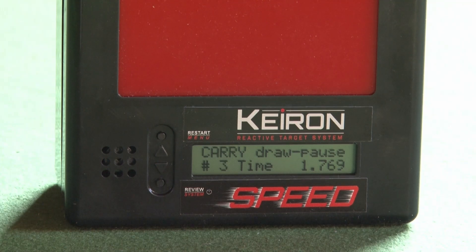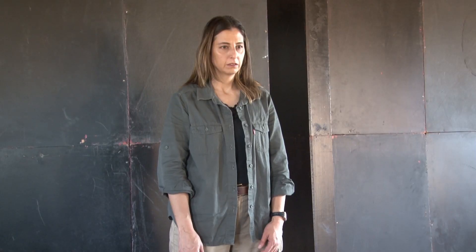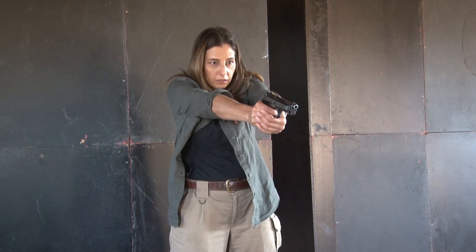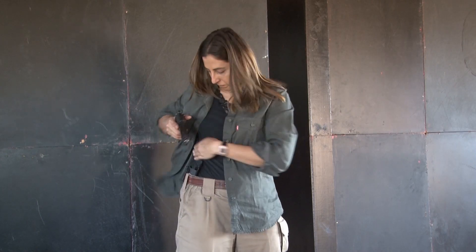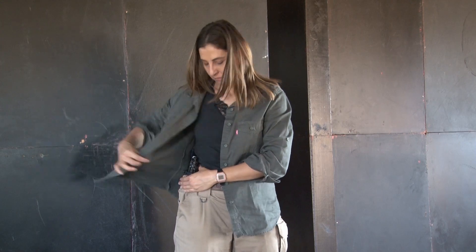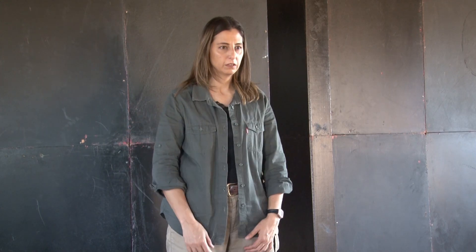In concealed carry mode with a draw pause, there is enough time to mentally and physically prepare for the exercise. It also allows for the important follow-through and second sight picture to be attained. Times are recorded so that actions can be evaluated and progress monitored.